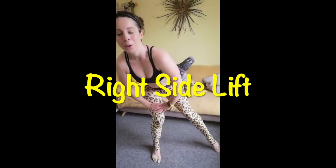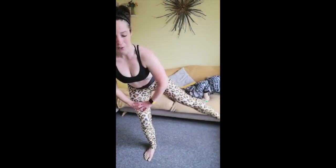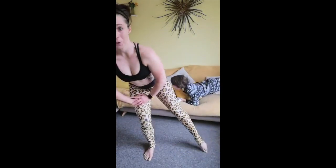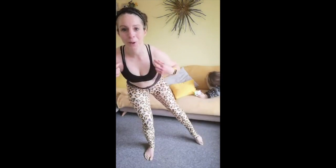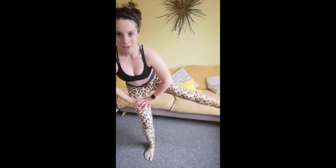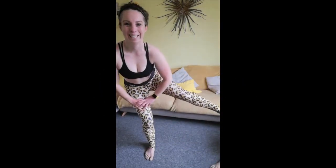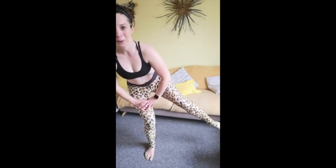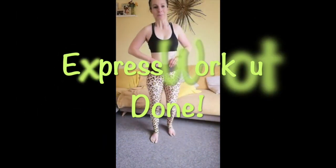Right side now. Legs straight, toes are pointed. Make sure all the weight is going through the heel of that standing leg — you don't want to be coming forward onto your toes. We've got some pulses next — take it up and pulse. My balance is a lot worse on this side. Relax. Well done — fantastic job!